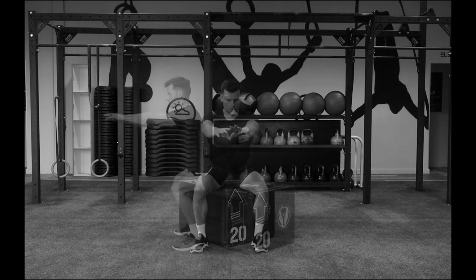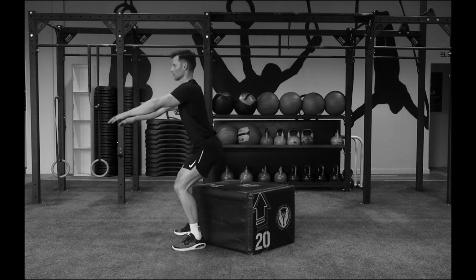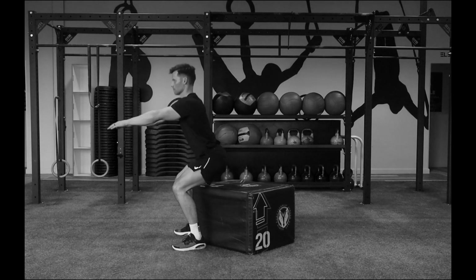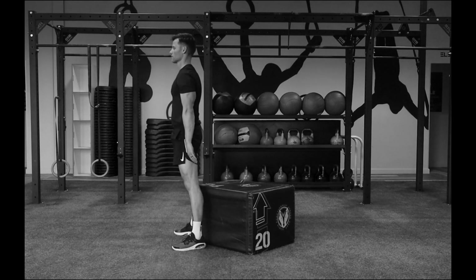Reaching your arms forward is a counterbalance; lower down to gently touch the box. The feet should remain flat on the ground while you're leaving an even footprint in the mud. Drive the ground away to return to the start position.